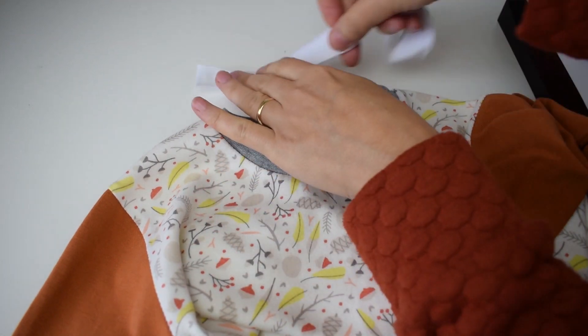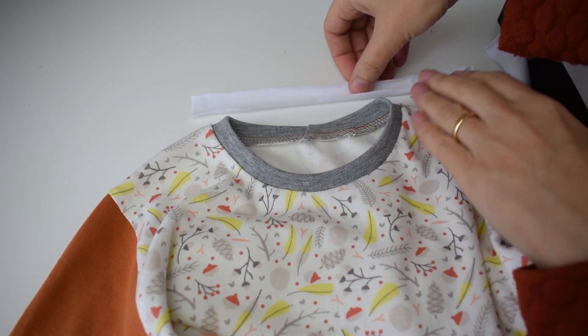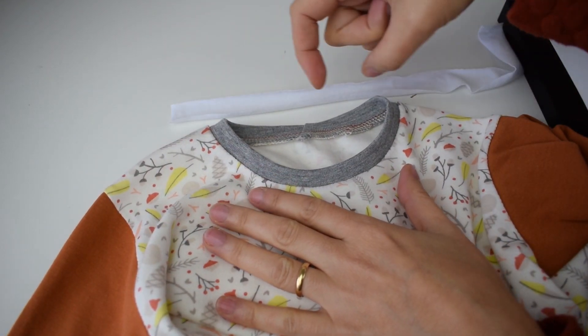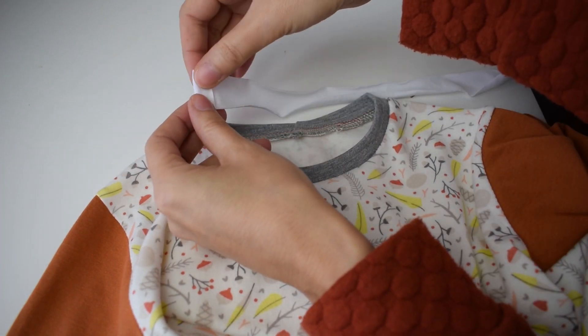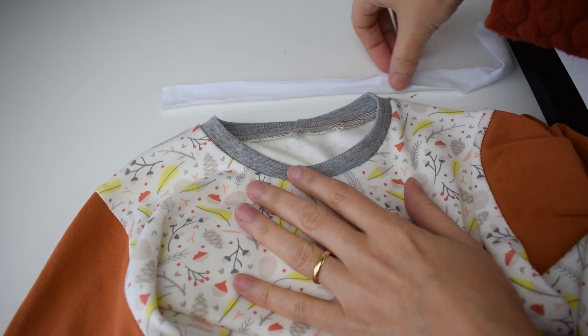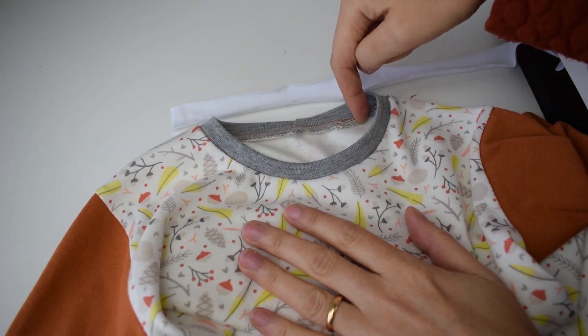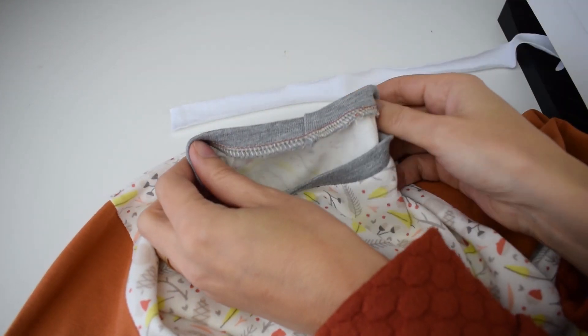For the length of this strip, you don't really need a pattern piece — you just need it to be a bit longer on each side than the neckline so that you can fold it and then sew it. This strip here is a bit longer than I need, so I'm just going to pin it, start sewing, and then cut where I don't need it anymore.